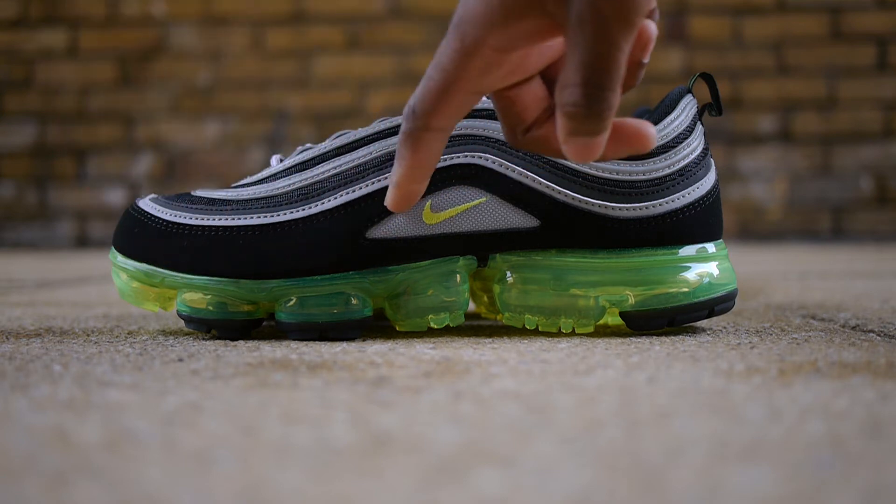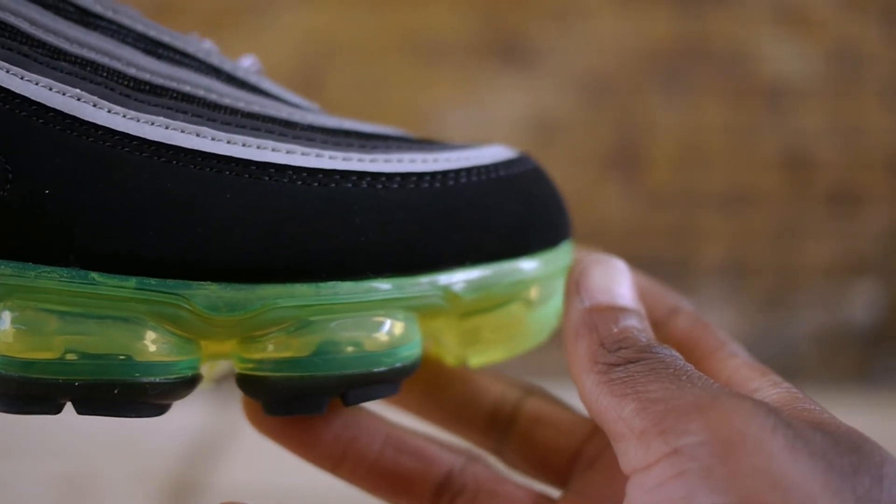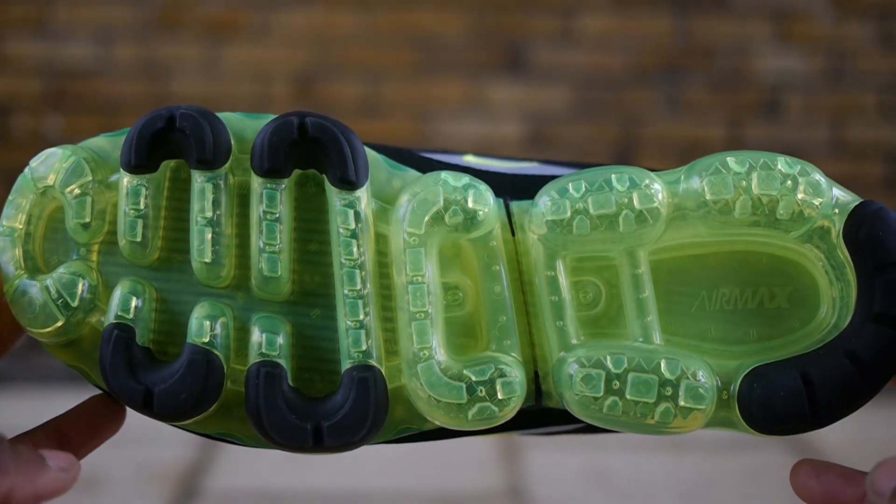The lower layer uses a premium feeling felt that flanks around the upper. This all sits on a neon green translucent VaporMax sole with black traction patches on the outsole.